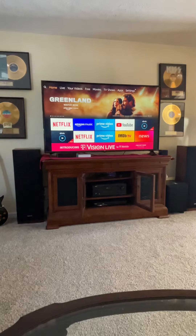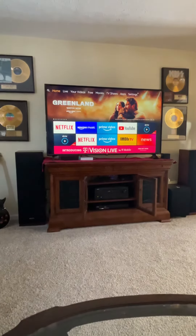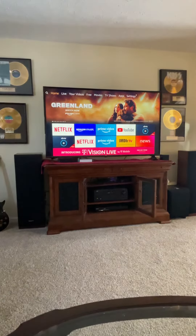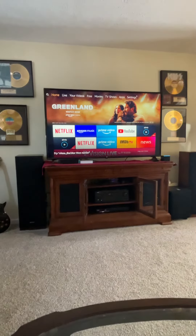Here's what's really cool — you can play anything in your Amazon Prime library through this as well. Alexa, play Christmas music. Here's a station you might like: Holiday Favorites on Amazon Music.